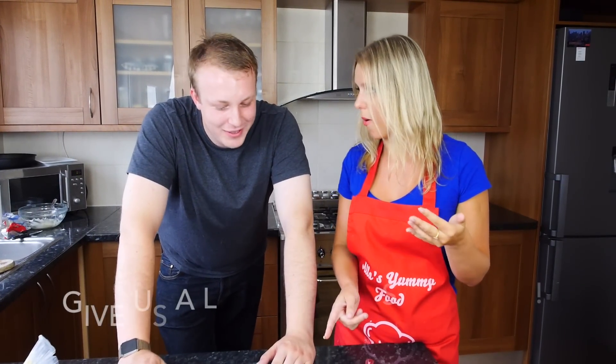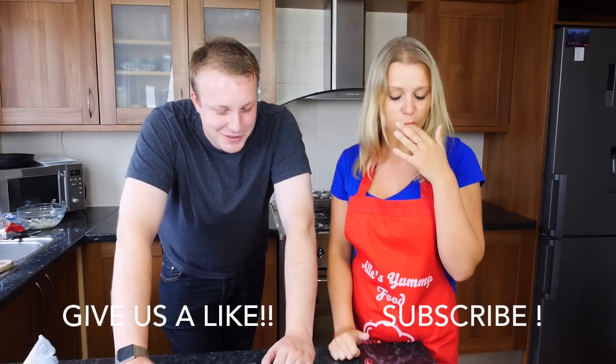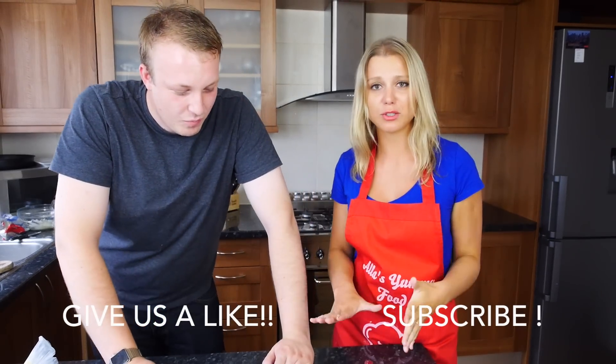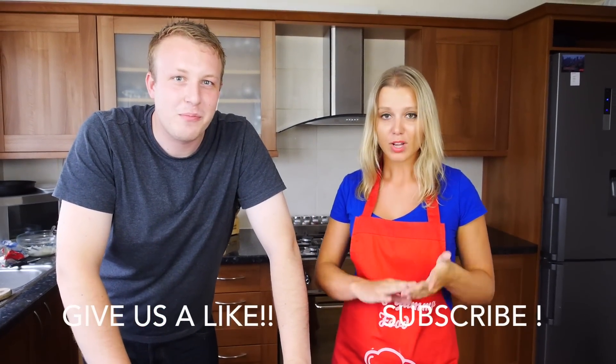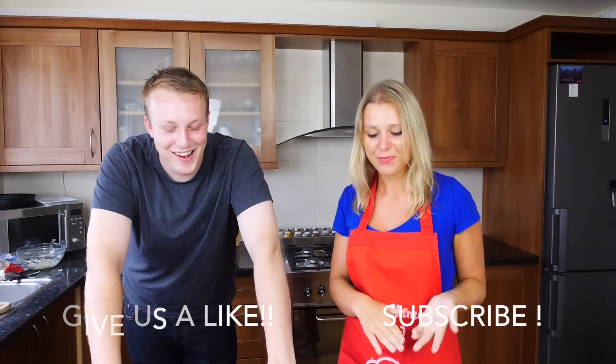You can make this with strawberries as well — any sort of summer fruit. Thank you so much for staying with us in the kitchen, guys. Give a thumbs up for my friend Alex. Don't forget to subscribe and share my video, and I'll see you next week.